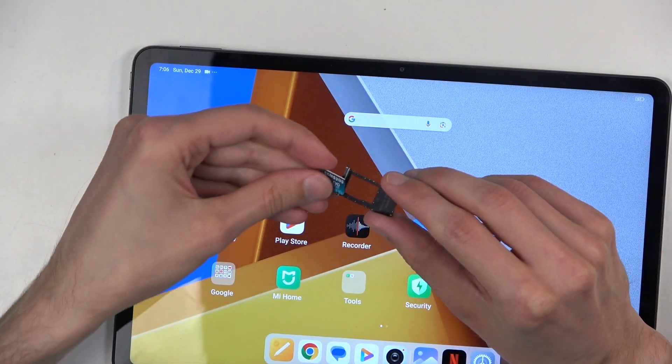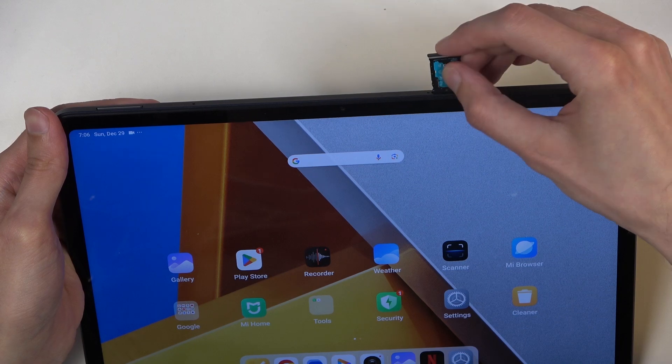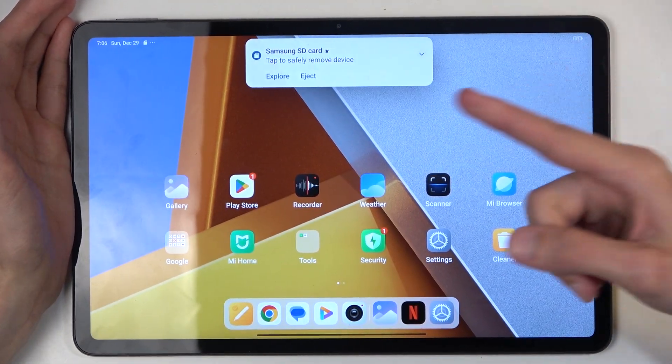On the tray you have space for just a single SD card. From there, insert the card back into your device and it should start working right away.